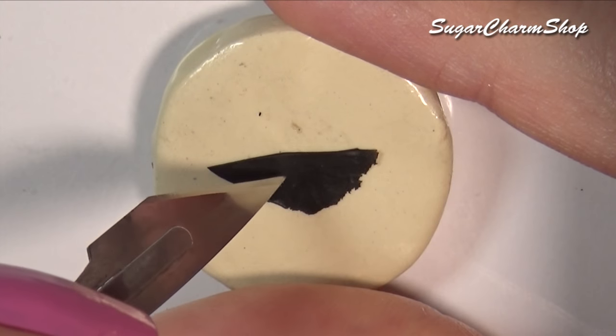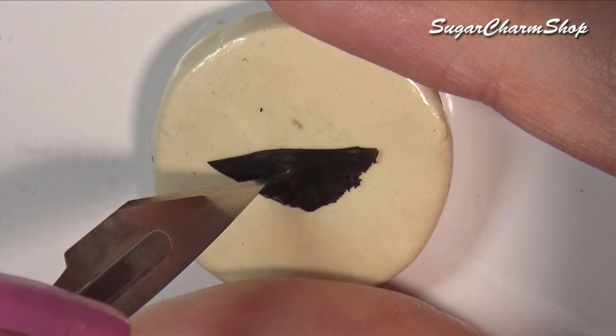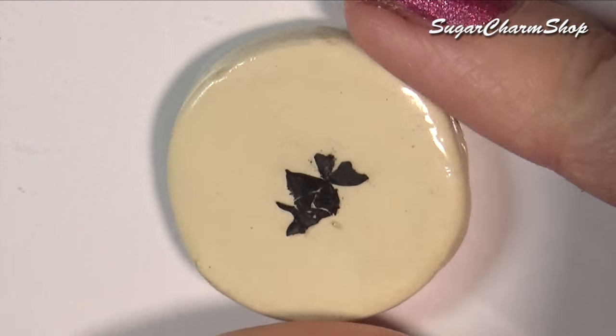You can then make the butterfly from polymer clay, and you want to add this to the resin before it hardens completely, but you also want to give the resin some time to thicken, which is why we're not making this beforehand.